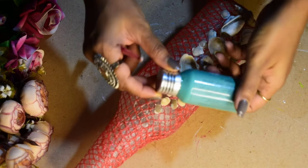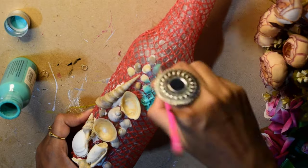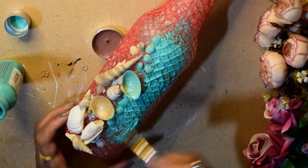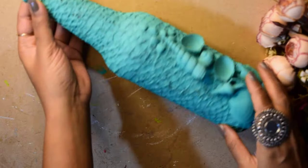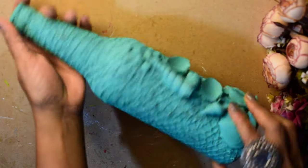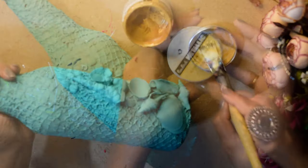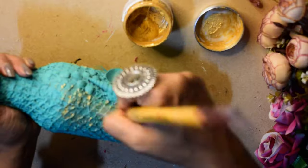Then I will apply this sea blue color chalk paint all over the bottle. After this, I will apply gold metallic paint with a flat brush using a dry brush technique to highlight the textured surface.